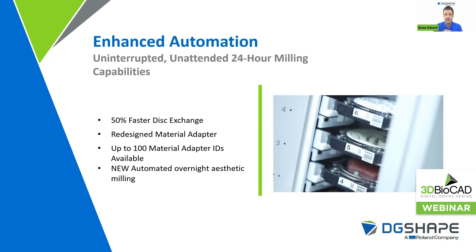Up to 100 material adapter IDs are now available, up from the previous generation's 24. Previously they were labeled A through Z, and now we've expanded to one through 100. On top of that, we've got new automated overnight aesthetic milling. We have a new clamp specifically designed for the DWX-53 DC that'll allow you to perform unattended aesthetic milling on your interior teeth. So if you're throwing an all-on-X case, you can still do your aesthetic milling on an all-on-X case unattended overnight — which is awesome and saves a ton of time.